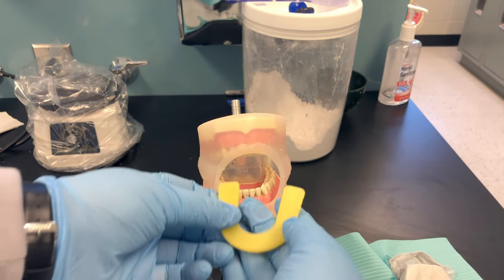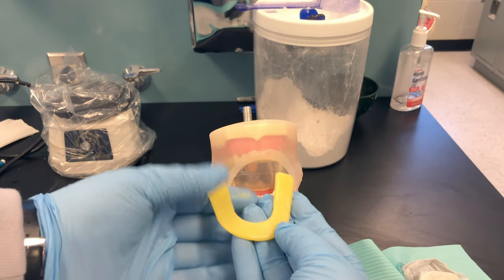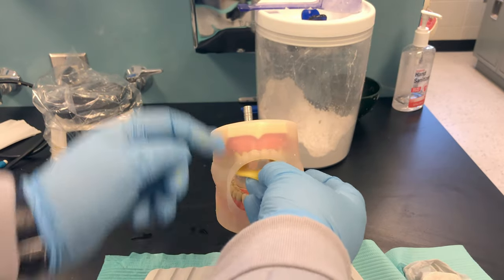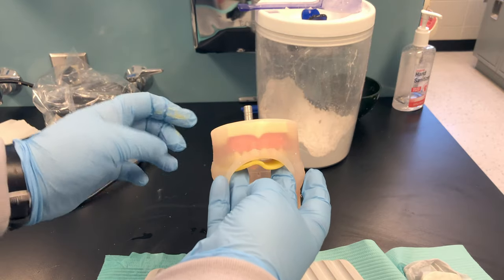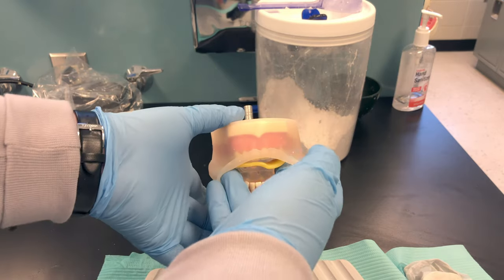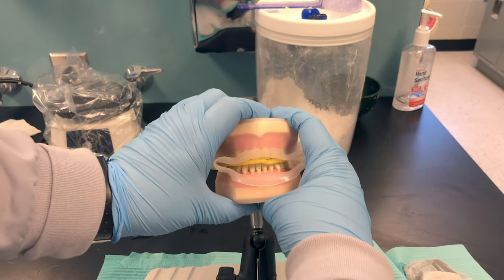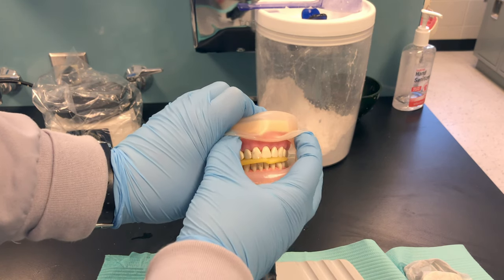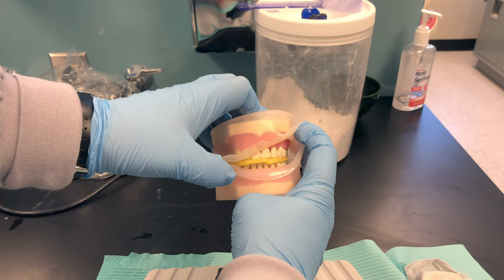Expand the wax to fit the patient's arch. I like to hold it against their maxillary teeth — I usually do this from behind the patient. Hold it against their maxillary teeth and ask the patient to close firmly. When they close, tell them to hold it for 30 seconds.